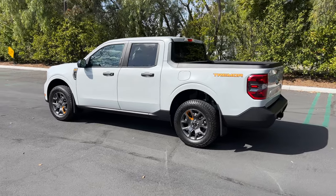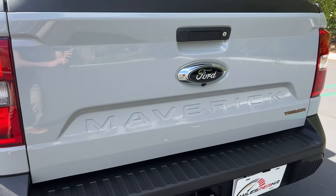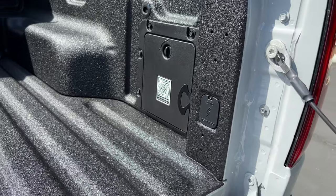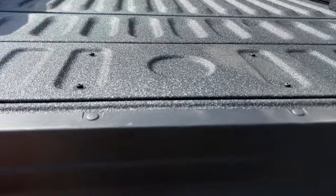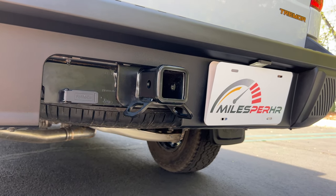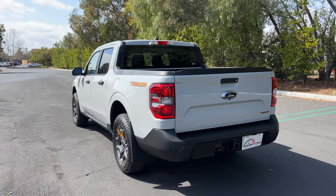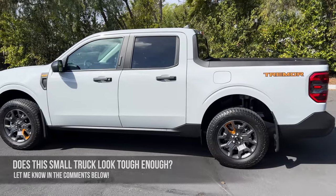There's a Tremor decal on the bed, and at the back we find incandescent taillights and turn signals with Maverick stamped on the tailgate. A blacked out Ford badge. Non-dampened tailgate, but it is lockable, with a spray-in bed liner as an option. You get a storage cubby on the side, DC power capability on either side of the 4.5-foot bed with lots of tie-down points. There's a hitch receiver, but unlike other all-wheel drive versions of the Maverick that can tow up to 4,000 pounds, the Tremor is limited to just 2,000 pounds. Full-size spare tire underneath on a steel wheel. I think the overall look is appropriately rugged — I like the styling tweaks. But what do you guys think? Let me know in the comments and let's check out the interior.